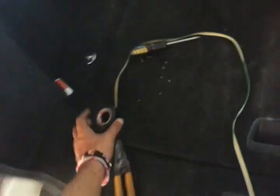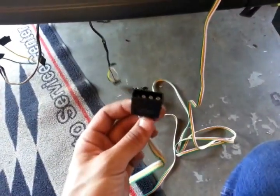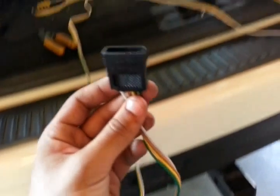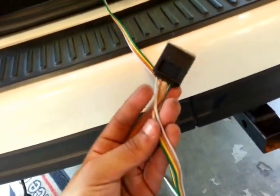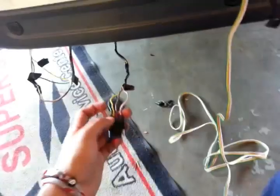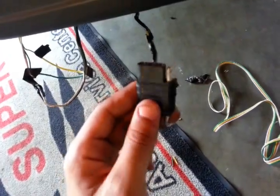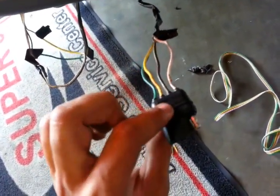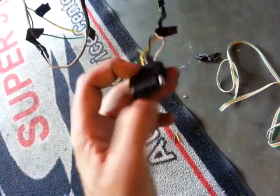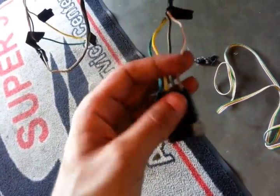The first thing you want to do is have all your connectors. This right here is the connector that comes with it — it comes with a long cable so you can put it in your trailer all the way to the back. The next thing you want to buy is this adapter, which you can get at AutoZone, Pep Boys, or any of those stores. It's an adapter for the taillights of your car or truck.